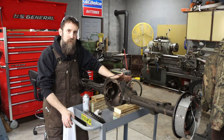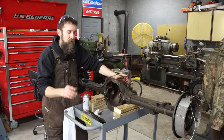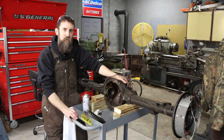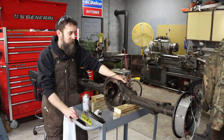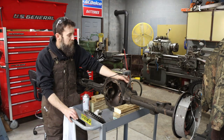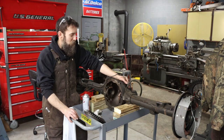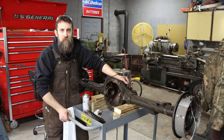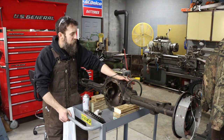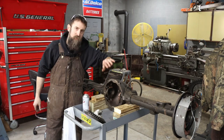Now, it's not necessarily the rear end you'd build for drag racing, but it is a good rear end for everyday use, and there are things you can do to these to make them pretty strong. That's what we're going to do - pack this thing full of quality components and hope that we never have any issues with it moving forward. Let's clean it up on the inside and I'll show you the stuff I've got to go inside of here. It's going to be awesome.